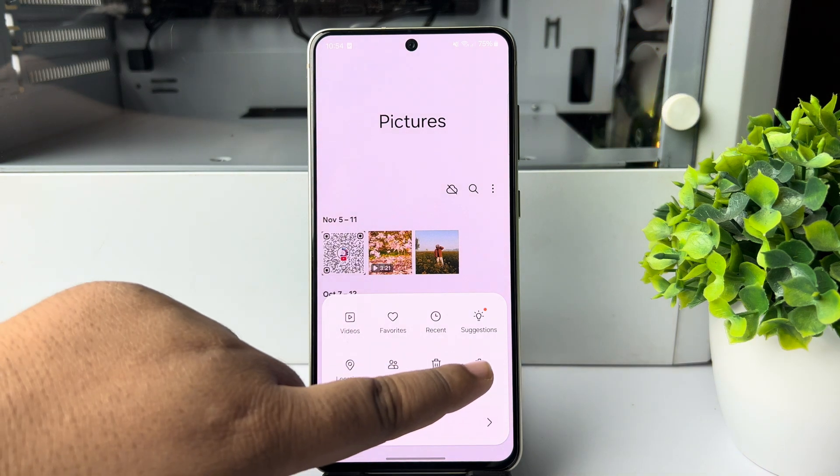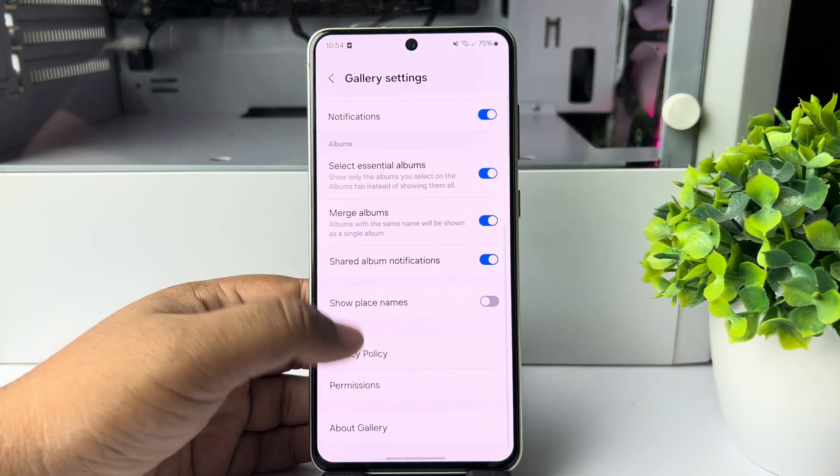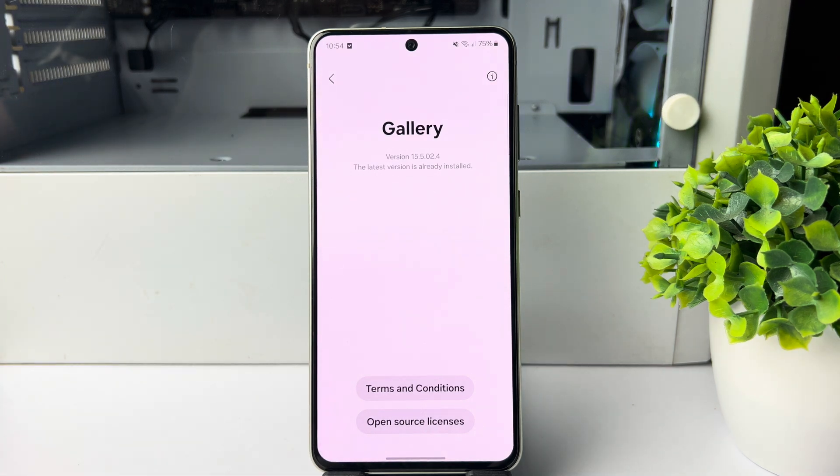Tap on Settings. Once you are in your gallery settings, scroll down all the way to the bottom and tap on About Gallery. Here we have to enable Gallery Lab.